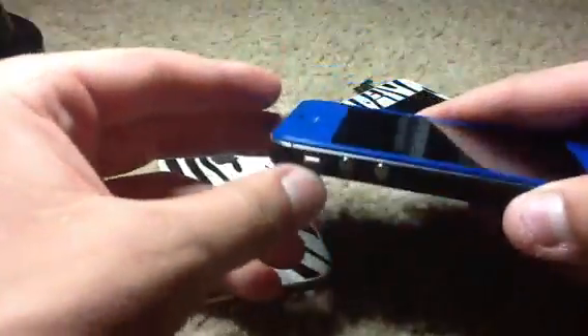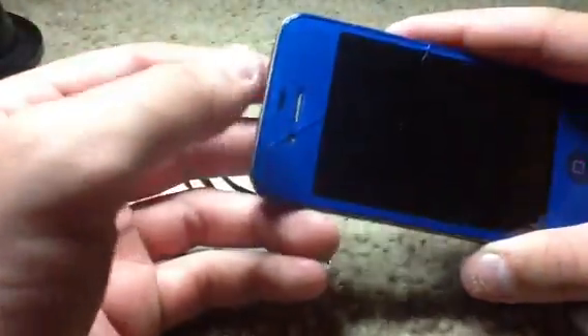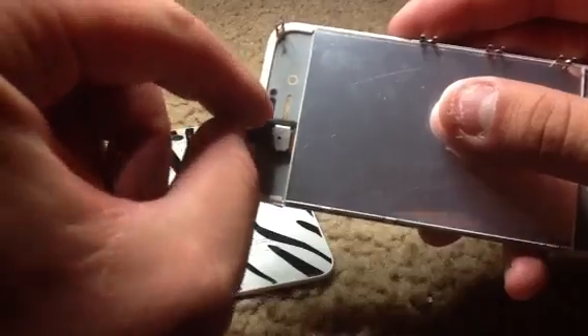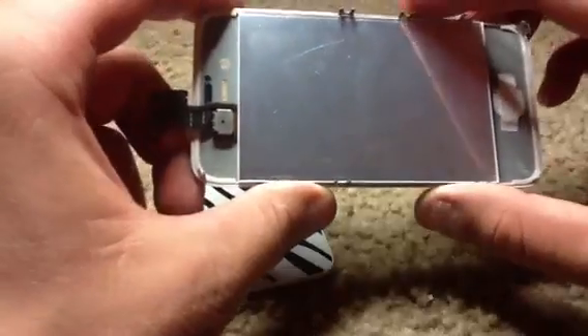Sometimes when you get an iPhone 4 or 4S front assembly from whoever you get it from, that gasket I was talking about might not be there. So if you look through here, just check through there. If it's completely clear around there — there might be a gasket but no divider in between it — then it's more likely your proximity sensor will not function.